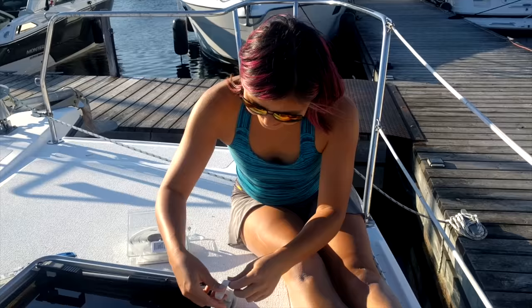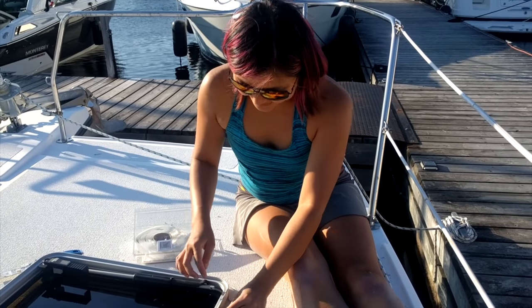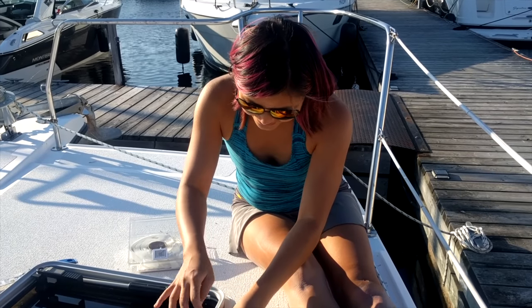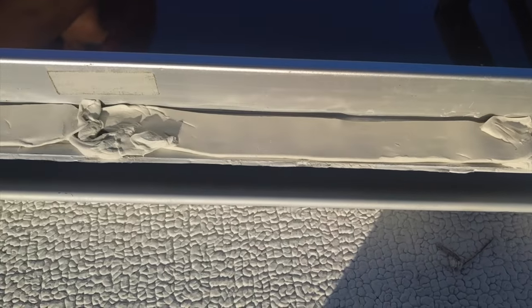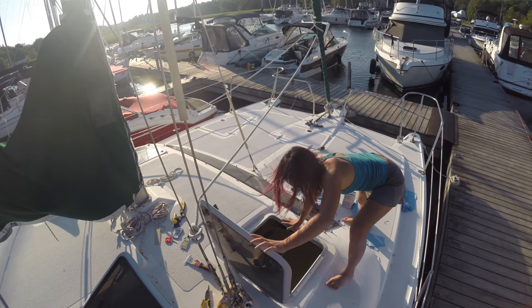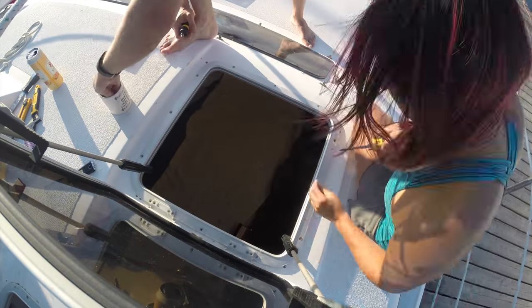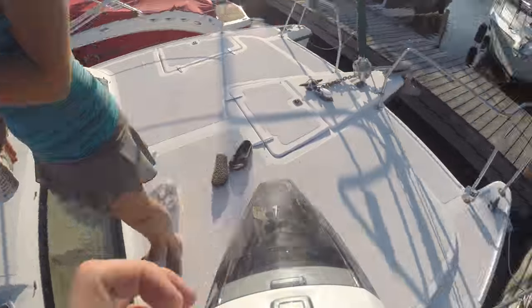We're getting ready to re-bed our hatch. Instead of using caulking, we decided to go with butyl rubber. Butyl never hardens — it always stays flexible. The only thing is that you can't really screw directly into it, otherwise you risk springing a leak. So I'm applying butyl on the outside of all the screw holes. After applying the butyl rubber, we successfully installed the hatch and took turns tightening the screws in a star pattern so that the hatch would lie flat. When we were finished, we cleaned up to prevent any of the old caulking from ending up in the lake.